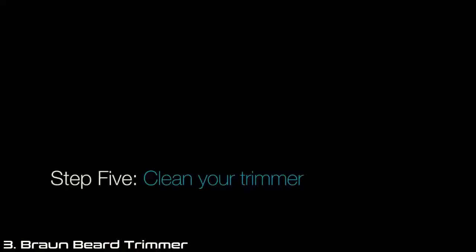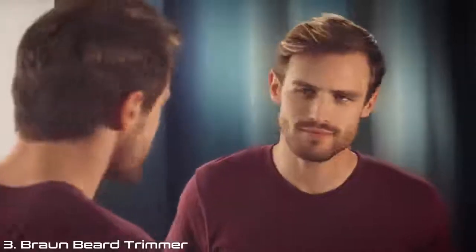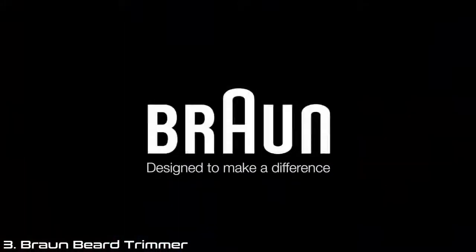With my beard now precisely styled, the last step is to clean my trimmer by simply rinsing it under running water. It's that simple. That's how I define my style with the Braun Beard Trimmer.